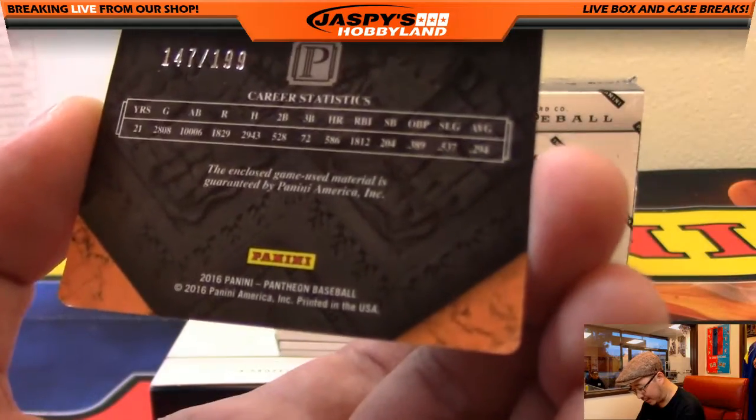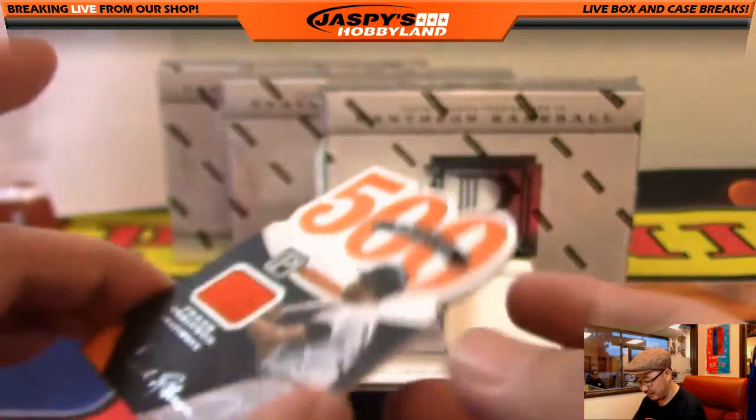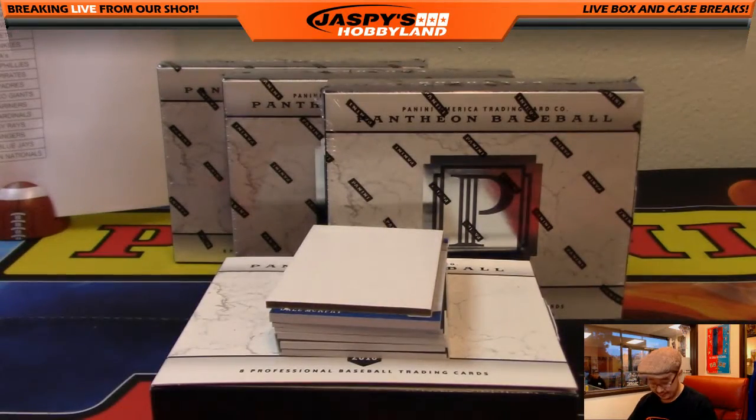And that's a piece of Frank Robinson's jersey, 147 out of 199. You've got game-used materials in here, you've got stats on here — that's a nice one for the Orioles. That'll go out to Kev California.